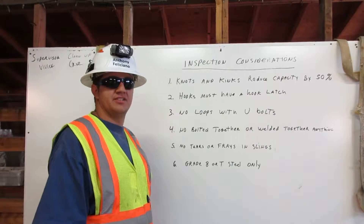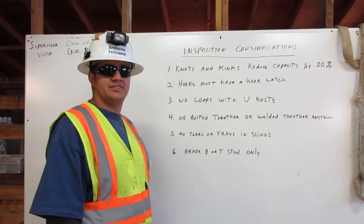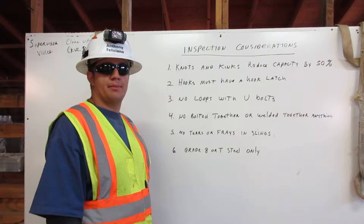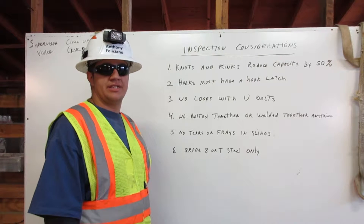I am Anthony Fulciano. I am a certified rigger. The rigger's job is to inspect the rigging, know the working capacity, and to properly attach it to the load. Here I will explain a few major considerations for inspecting the rigging.